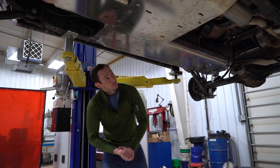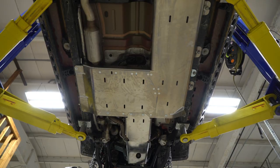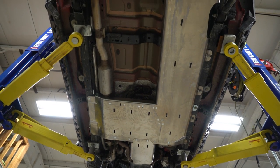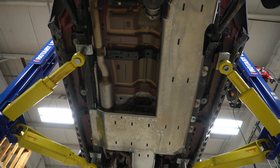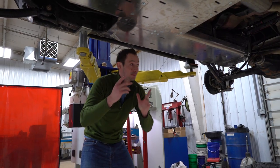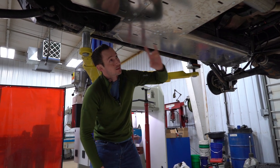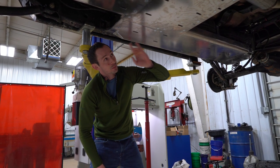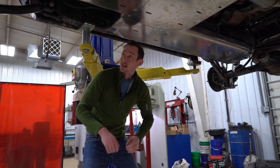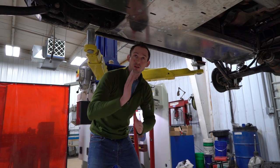One thing I really want to point out is that this is a really long system of metal that you're attaching to the bottom of this Jeep, and with Artex skid plates we were actually pretty shocked by how spot-on the fitment was. All the different cutout bolt holes lined up perfectly underneath this Jeep — we didn't have to do any finagling or shimmy any bolts in on an angle. Everything went straight in perfectly.